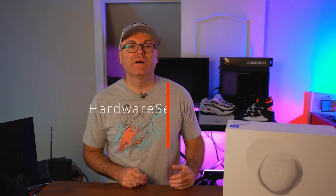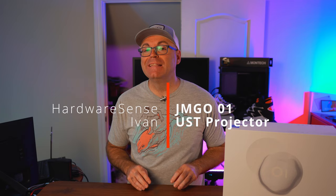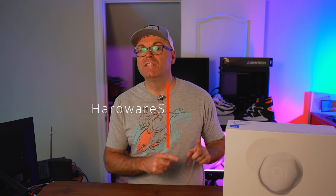I've been meaning to build a very nice home theater for a while and recently I decided to purchase a new projector, hang up a new screen and complete that project. Welcome back to the Hardware Sense channel, my name is Ivan and today we are looking at the GMGO 01. This is the cheapest projector in the GMGO lineup and I went ahead and purchased this one myself from Amazon.